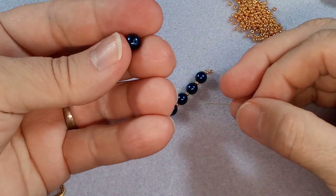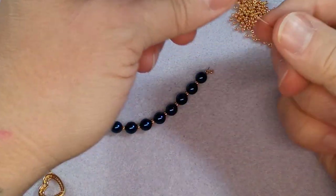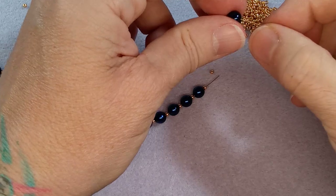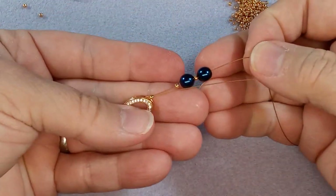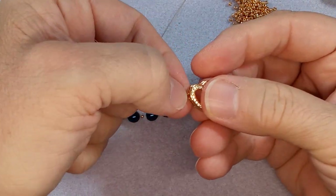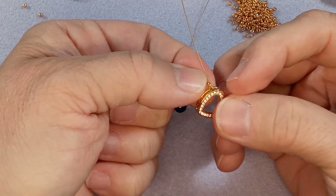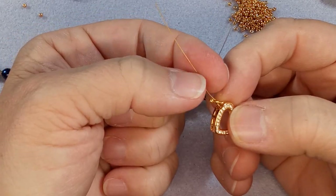That one looks like it got scratched - we're going to exchange that one. I want this to be perfect for my sister. There's nothing wrong with that other one, I'm sure I'll use it. I did put a tail - let's take a look at this. You take your fingernail and try to pull it - it's not going to move. You can pull on each side and really you could cut it right there and nothing will happen because they have that nylon around the wires when you crimp.